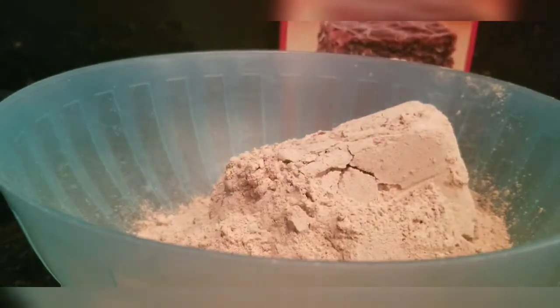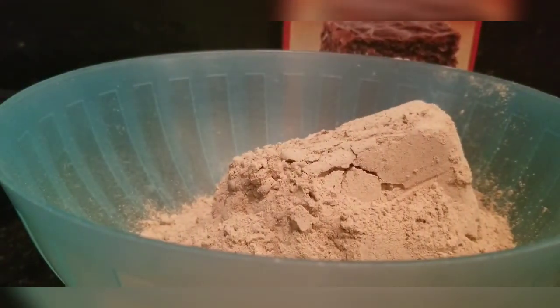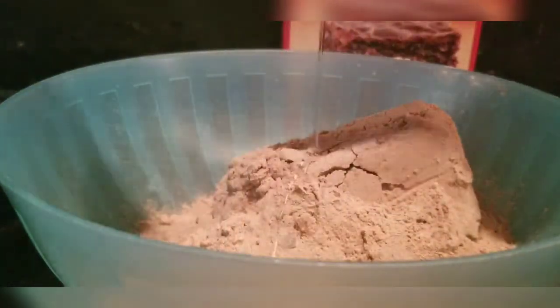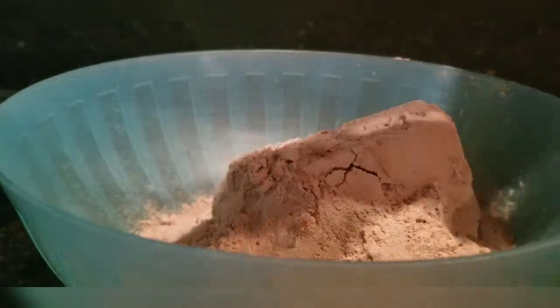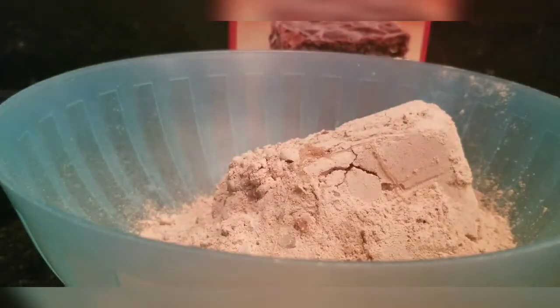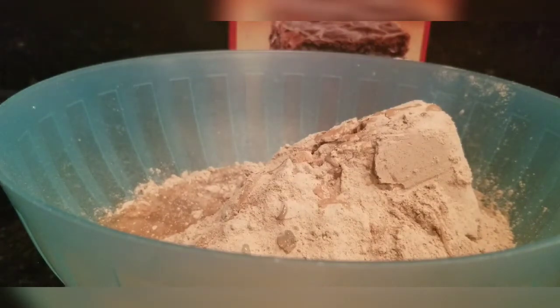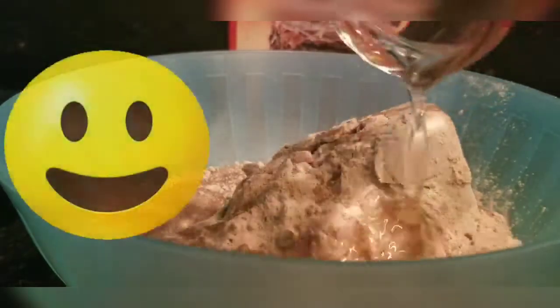I've got my stuff in the bowl. I'm going to put the egg in there. I've got a fourth cup of water. And I need to measure out a third cup of oil — let me measure that out because I hadn't measured it yet. Got the oil.